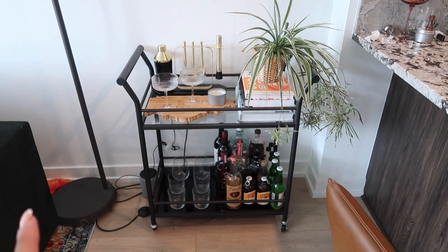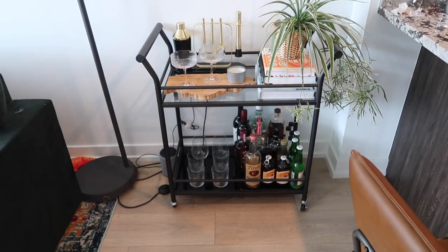It used to just be so incredibly cluttered. Now I feel like it actually has purpose. Yay. Now we just need the art.